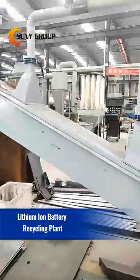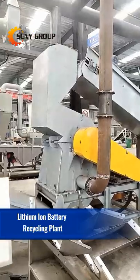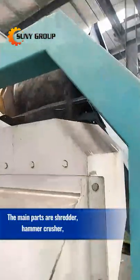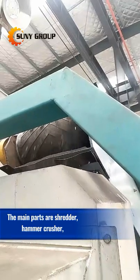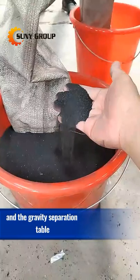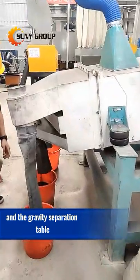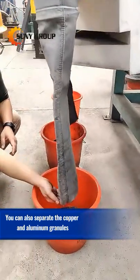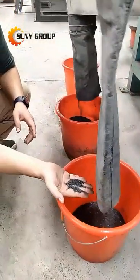This is the lithium-ion battery recycling plant. This is mainly the shredder, the hammer crusher, and the gravity separation table. This is to separate the aluminum and copper powders, granule.